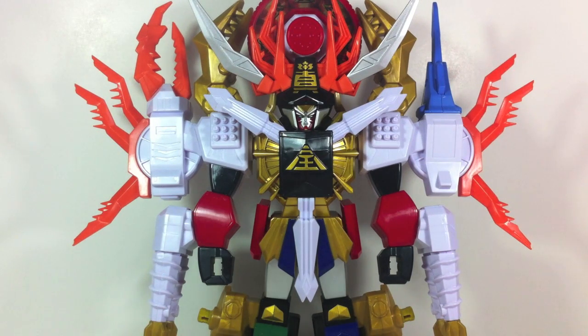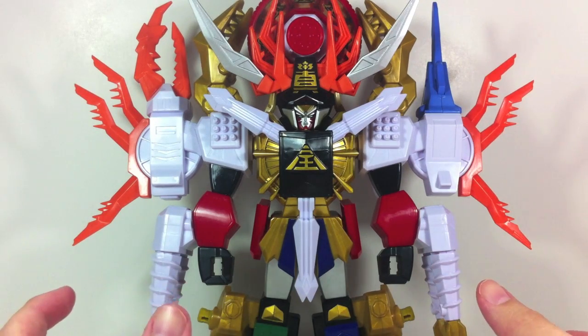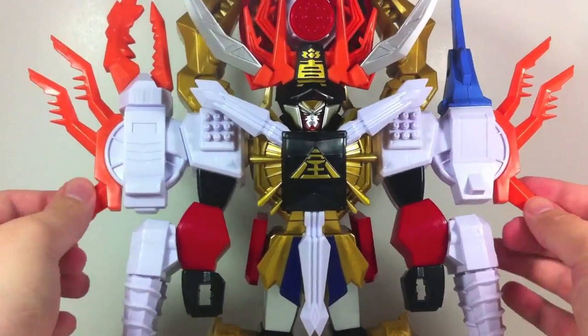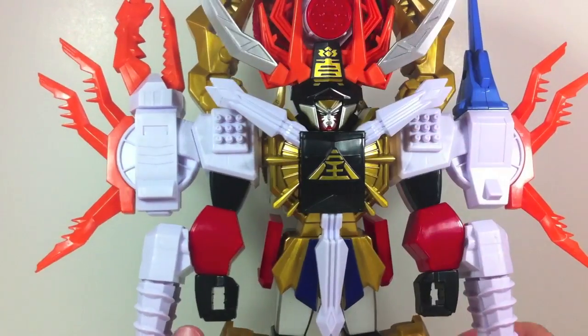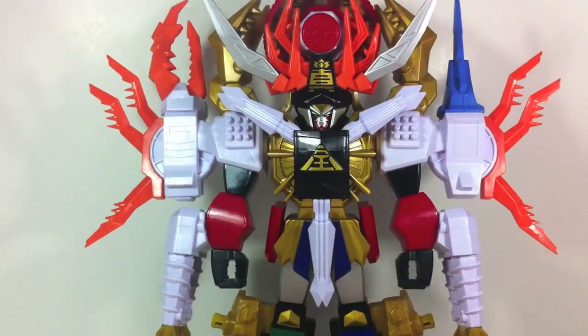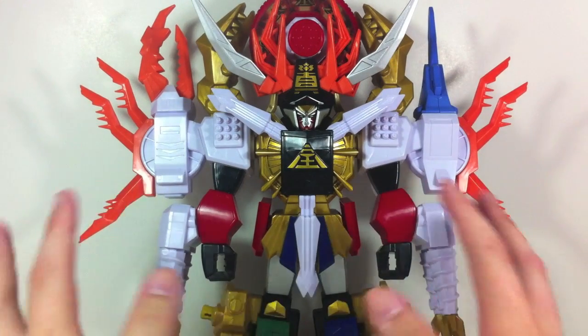It does have zord builder functionality, so if you like to mix and match zords with the zord builder technology, this gives you a bunch of extra pieces to fool around with. But it's a stupid-looking Gigazord — it doesn't give off the large prominence that the normal Gigazord has, simply because it's flat and doesn't have the big throne feel to it. The base portions of the Gigazord are there, and the arm pieces that would normally be on the back are now on the arms. It's a fun megazord, just really weird, and since a lot of collectors already have the Gigazord, this is kind of pointless.